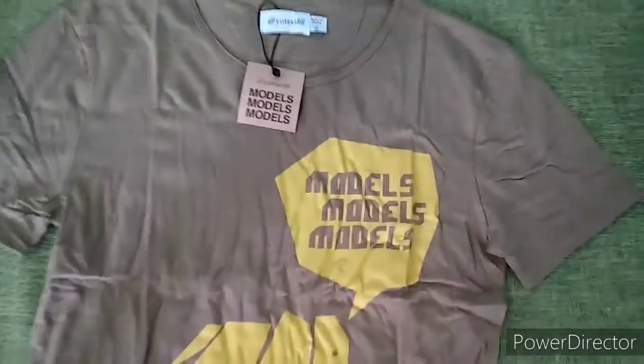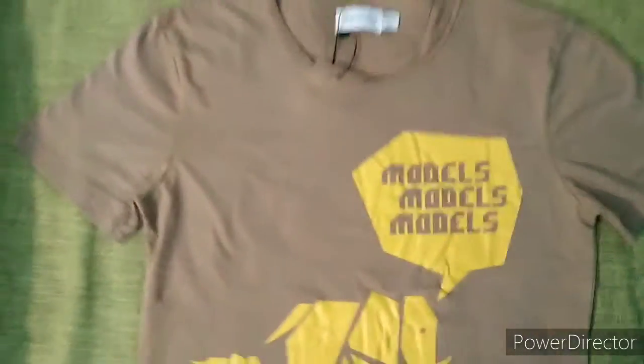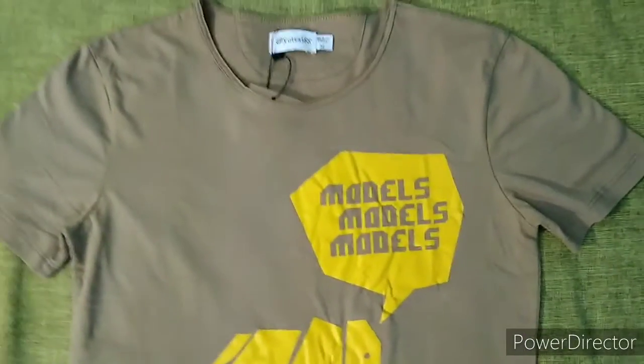Here's the t-shirt. It has a lot of wrinkles, so I'm going to use the dryer for a little bit and also iron it. The best way to take out wrinkles is probably one wash and a run in the dryer.